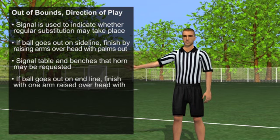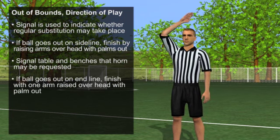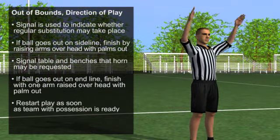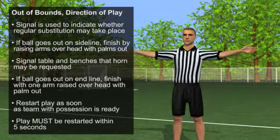B. If the ball goes out of bounds on the endline, finish with one arm raised over your head with palm out, and restart play as soon as the team with possession is ready. Play must be restarted within five seconds.